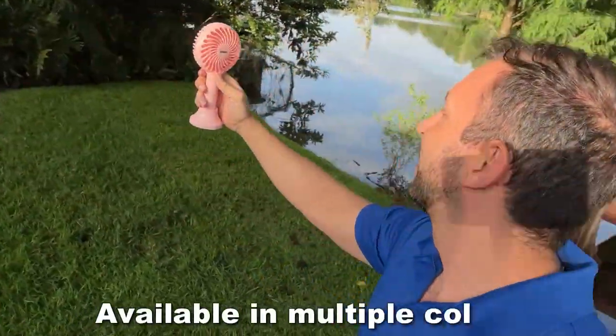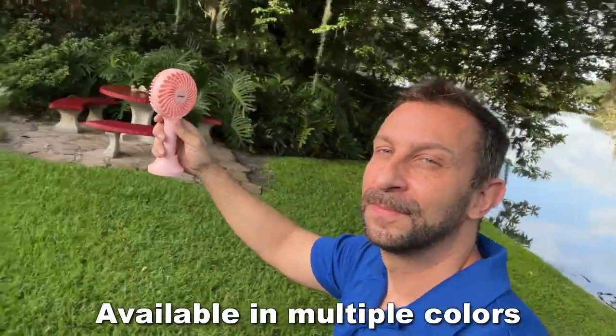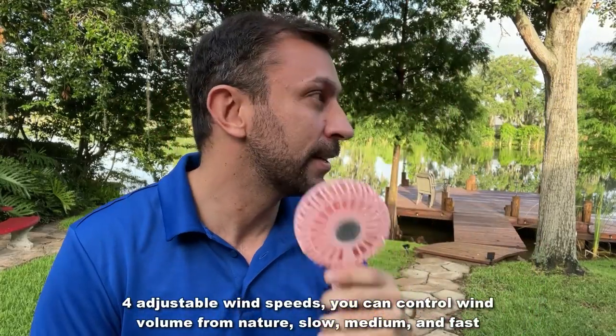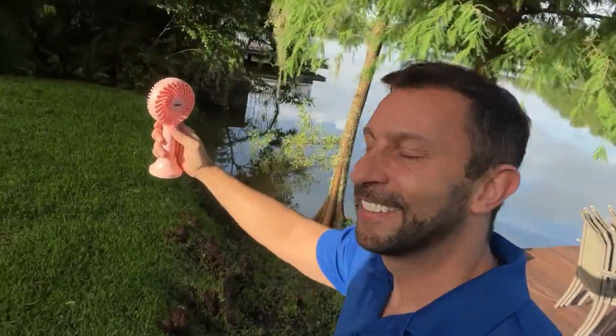This is a Hanhe fan. It's a portable fan that you can take anywhere. Ladies can dry their eyelashes with it, or guys can take it to a sporting event — available in a variety of colors: white, blue, gray, etc. This thing is going to really move the needle when it comes to your coolness on these hot 96-degree days. When it's muggy, you have to have a fan with you, and this is making a world of difference.